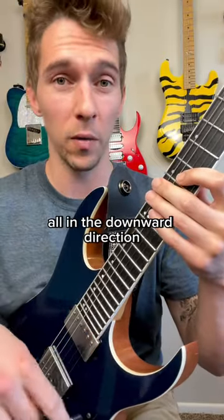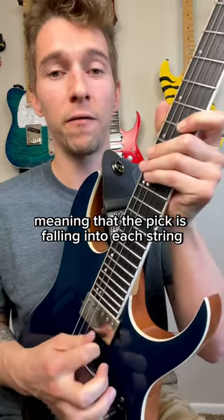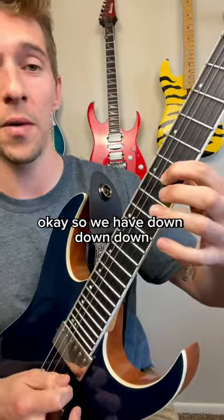We're going to pick these all in the downward direction — down, down, down. Make sure that you're using rest strokes, meaning that the pick is falling into each string and you're not separately picking them like this. You want to make sure they fall into each other. So we have down, down, down.